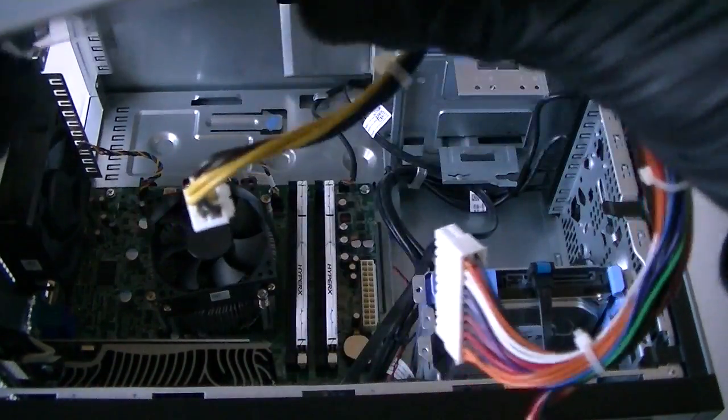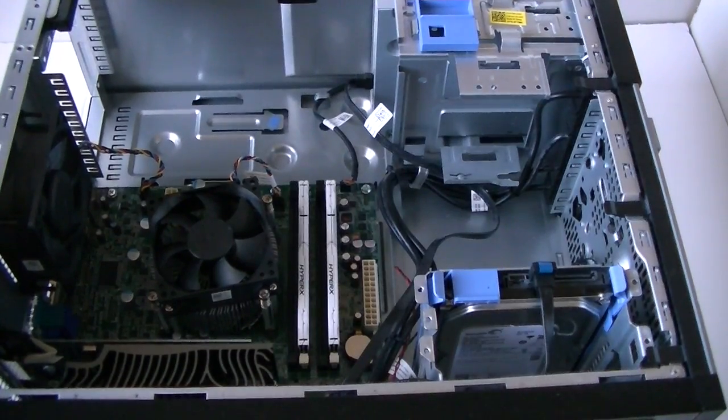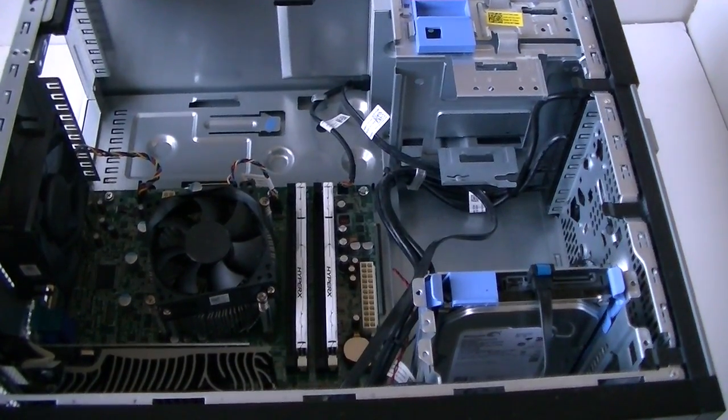So this power supply is only a 265 watt maximum. We're going to upgrade to the 450 watt Antec.